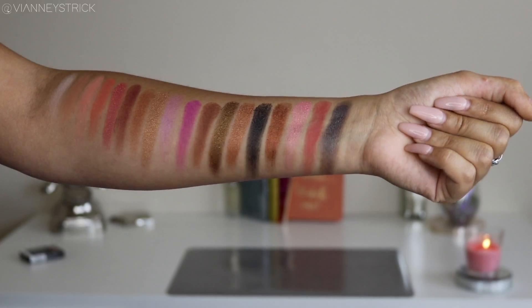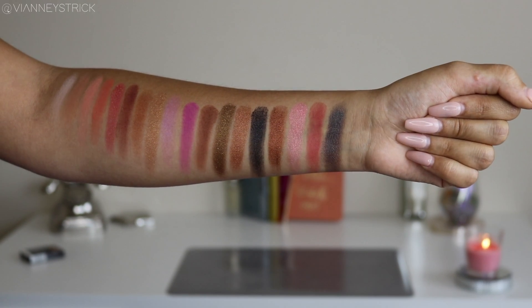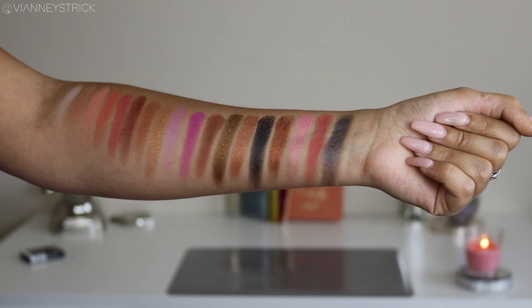I'm going to start swatches for you guys right here. I'm very impressed with both the mattes and the shimmers — they're both very pigmented, easy to work with, and not chalky at all. There is a little bit of fallout, especially with the shimmers, but that's just because they're super, super pigmented. Yeah, I really enjoy this palette and I kind of just wanted to play around.